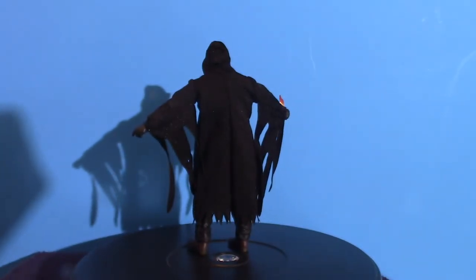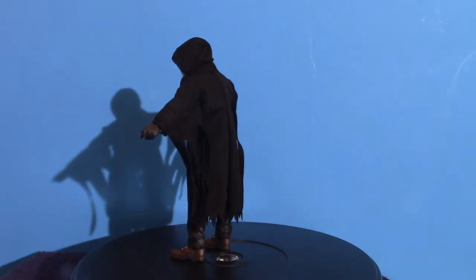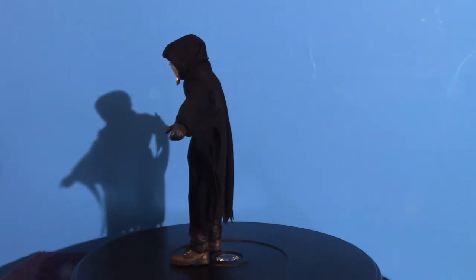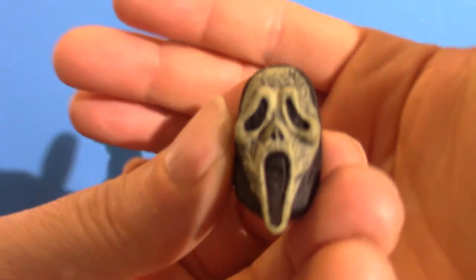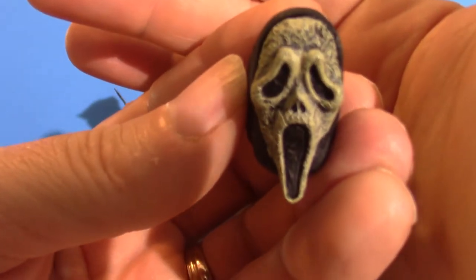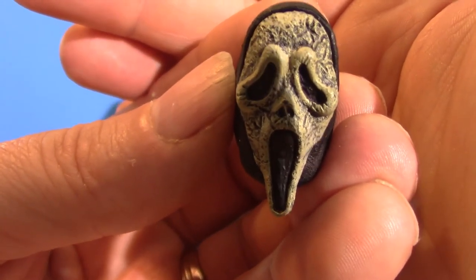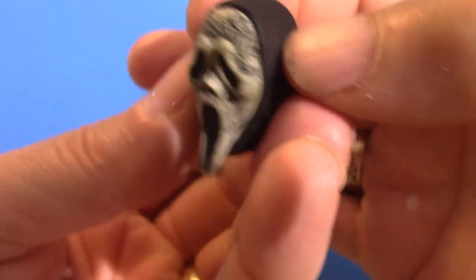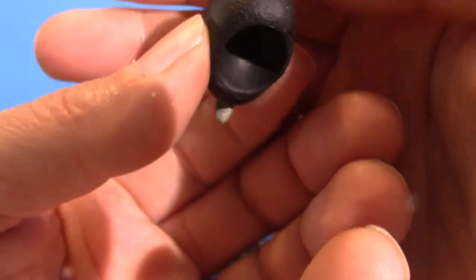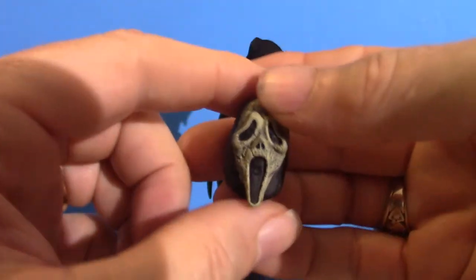Last but not least, the zombie version as they call it. I know most of you Scream officials will know what these are — I'm not so much familiar with the different types of masks that are out there. I'd love to collect them but I just don't have the room. That's the zombie version — the heads are the same shape, it's just different coloring on the masks.